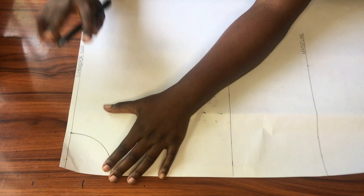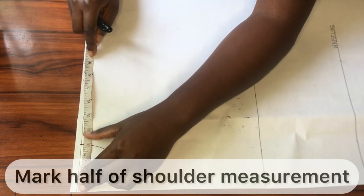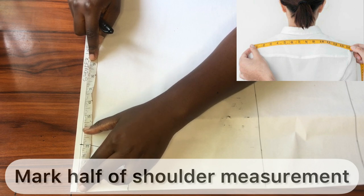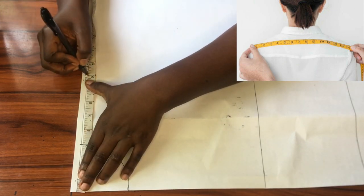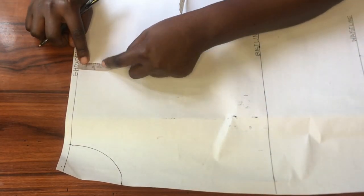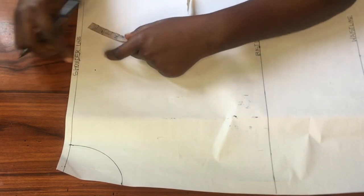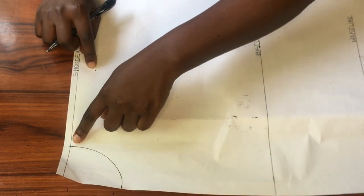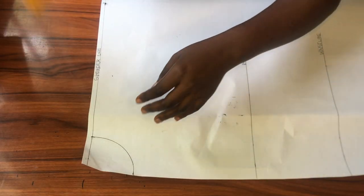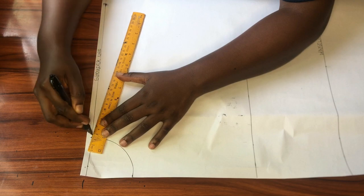Now it's time to work on the shoulder slope. I'll start by marking half of my across-shoulder measurement on the shoulder line, marking that point away from the center front. From there I'll go down by one inch, then connect that new point to meet the neckline in a slant. I'll use my ruler to connect it to the neckline — and there's the shoulder slope.